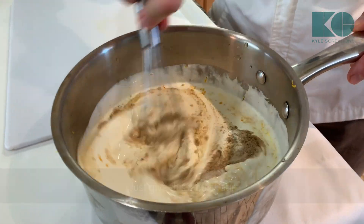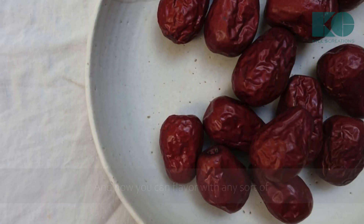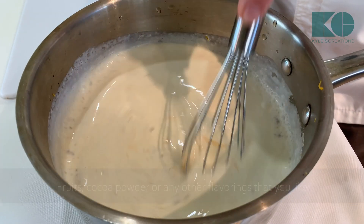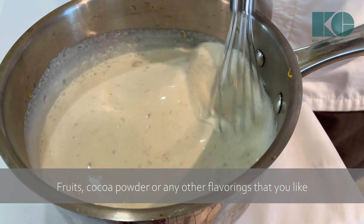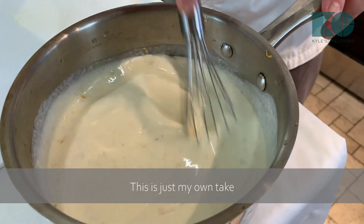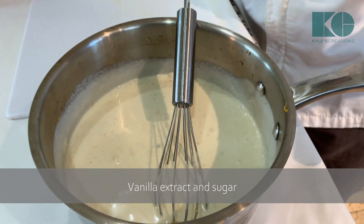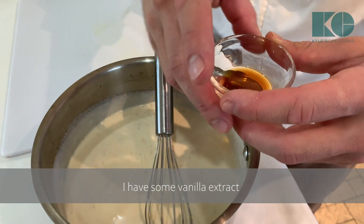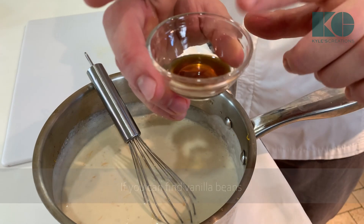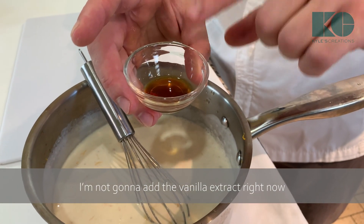Let's give this a quick stir. You can flavor this with any other sorts of fruits, cocoa powder, or other flavorings that you'd like — this is just my own take. The classic creme brûlée is just vanilla extract and sugar. I have vanilla extract right here, but if you can find vanilla beans, use those. I'm not going to add it now because you'll lose some of the vanilla flavoring.